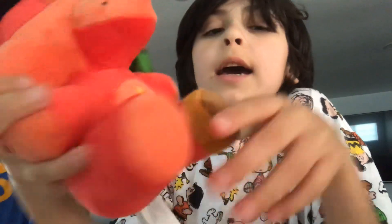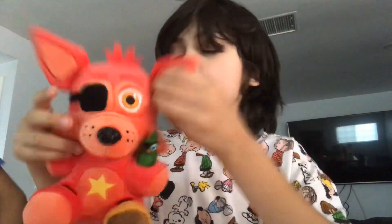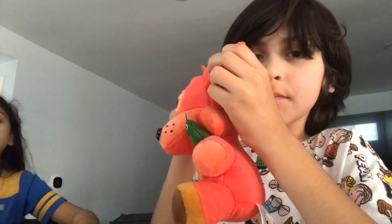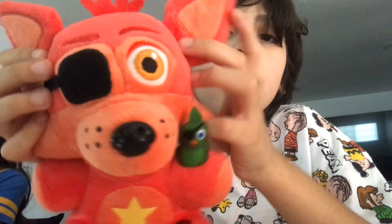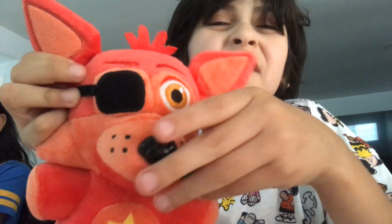Next up we have Rockstar Foxy. You're always on my videos. Anyways, so we have Rockstar Foxy. What's wrong, Funko? You could've done, like, the whole look for Foxy.